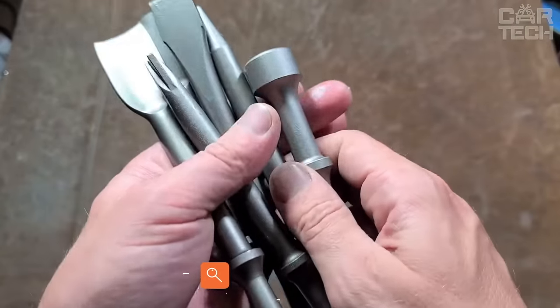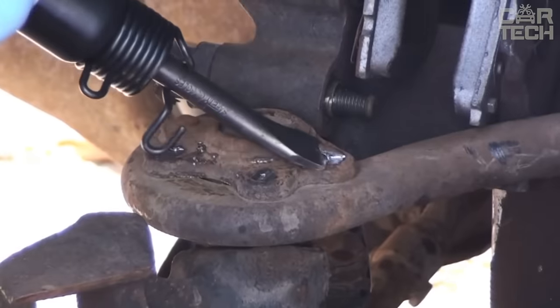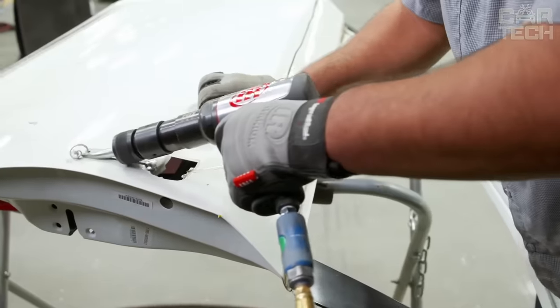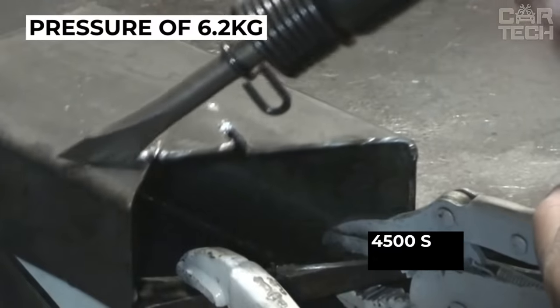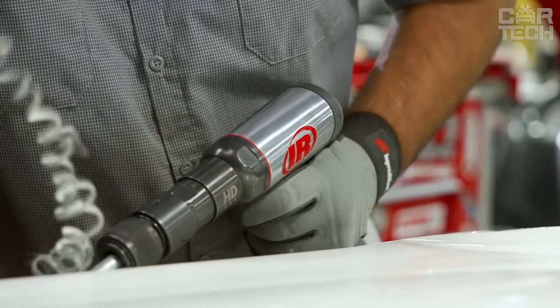Impact Chisel — the main feature of which is the compressor operation. It is used to remove large pieces of rusted metal from a surface, and can also be used to remove plaster or putty. The chisel operates from a pressure of 6.2kg. It has an idle speed of 4,500 strokes per minute, and comes with four different bits for different jobs.